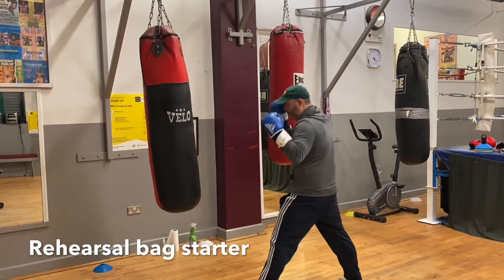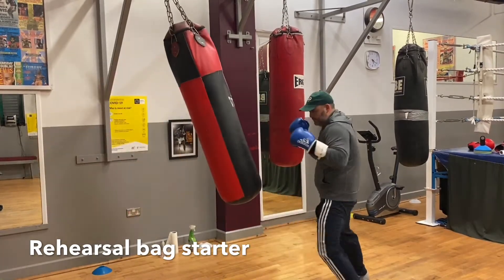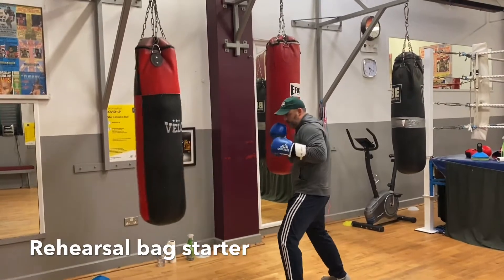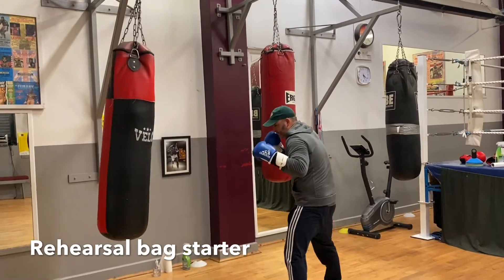Single jab. Double jab. One two. To the body. Jab to the body. Good. Backhand to the body. Good.